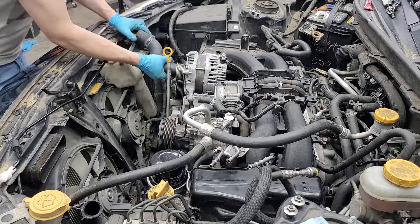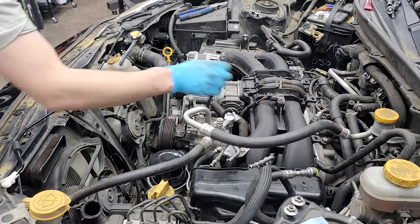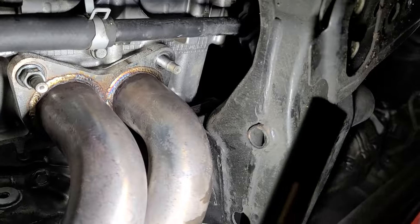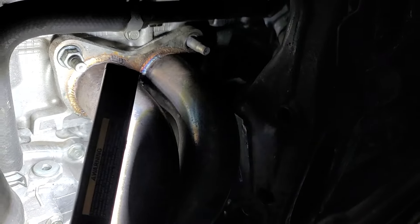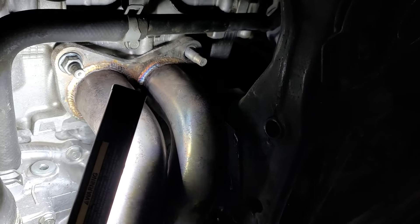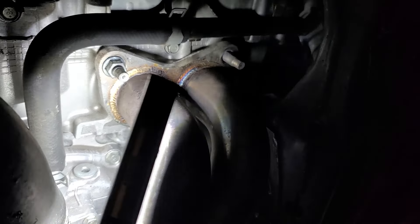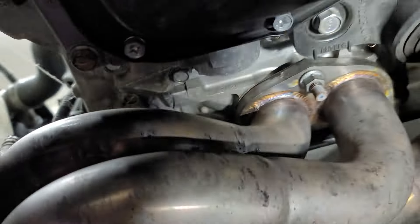Now we're putting the heater hoses and all the coolant hoses back on. You can see where the exhaust manifold mounts — I put a little RTV on the gasket so it sticks to the engine, so when you're trying to put the manifold on the gasket isn't trying to fall off.